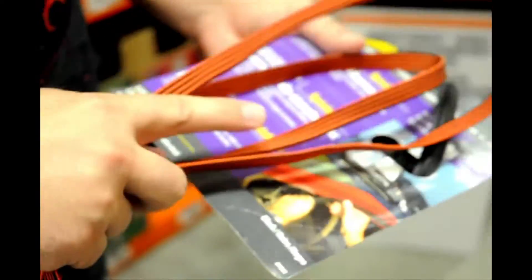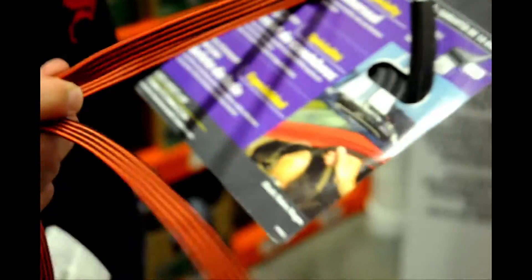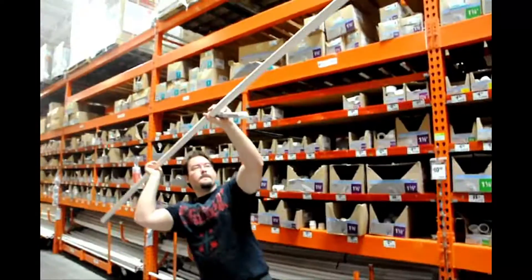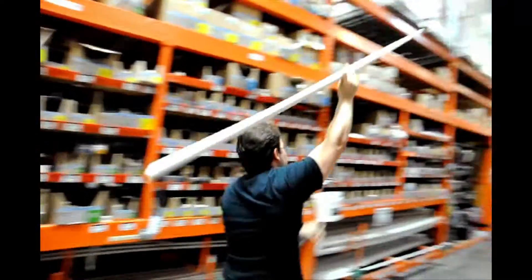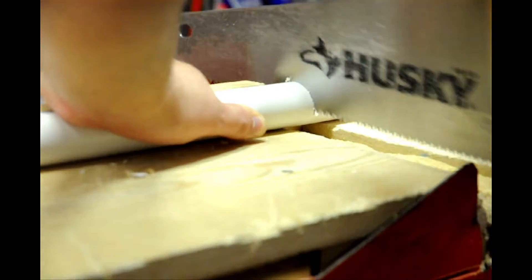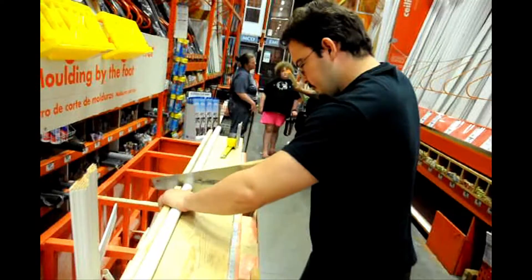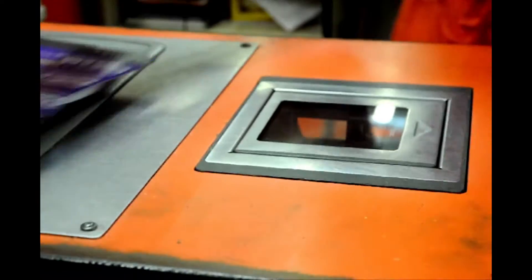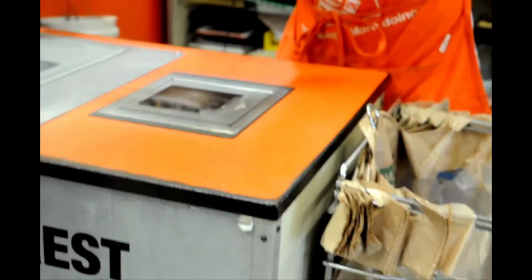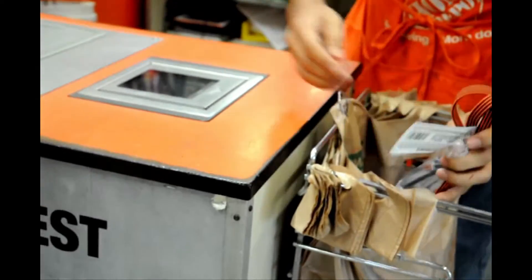And then we got this stuff here, which should work for the grip on our sabers. As long as we paint it — if we paint it, then we're good to go. That will be a good shot. That is pretty cool.